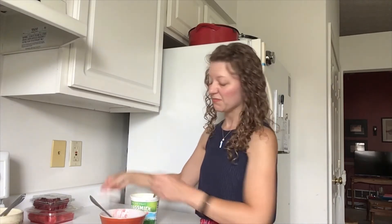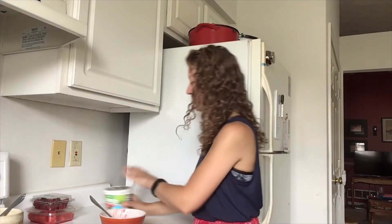And that's seriously it. You will just take an ice cube tray, put the mixture in, and stick it in the freezer. As soon as it's set up, you are good to go and ready to give that to your dog.